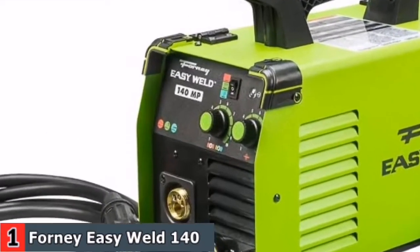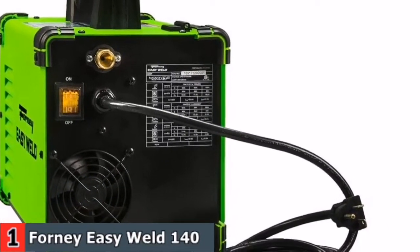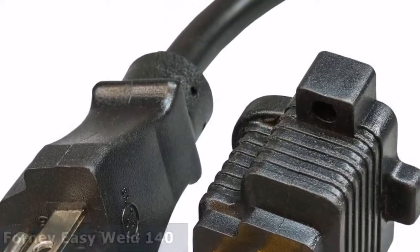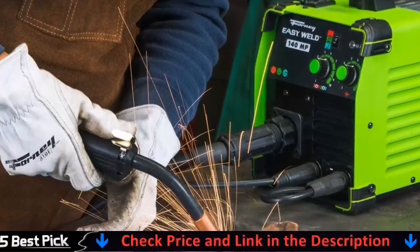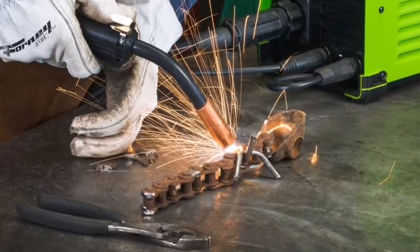Stick electrodes can be easily run on the Forney Easy Weld 140MP. For this procedure, your machine comes equipped with a stinger and a ground clamp. This machine can weld with electrodes up to 1-8 inches long. Depending on the type of MIG wire used, this unit can use gas or no gas. With Forney's 140MP welder, you can make something new or repair something old.